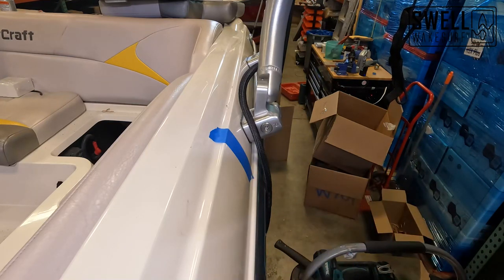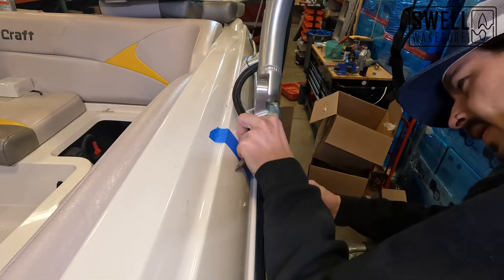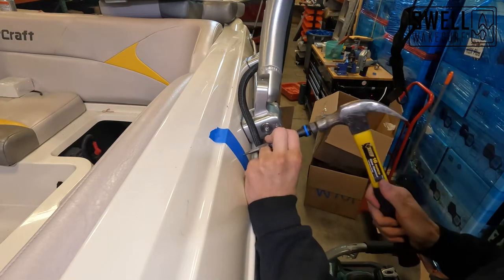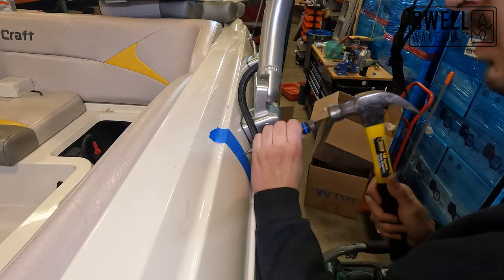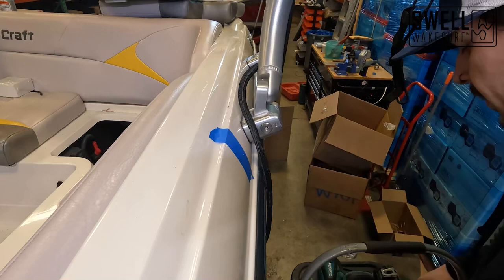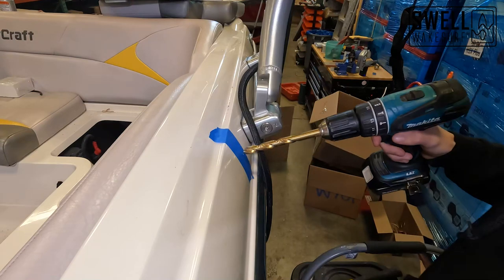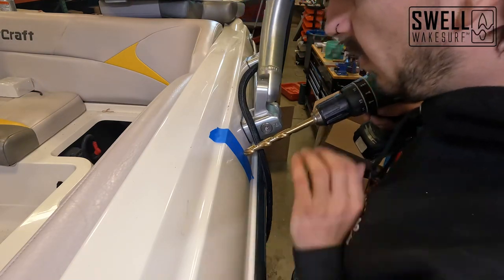I'm going to use a center punch here, running roughly to the center of this. We got our center punch done. Now we're going to go ahead with our drill — we've got a half-inch bit on here. We're going to go in reverse first to get through that gel coat and then go the rest of the way through forward.